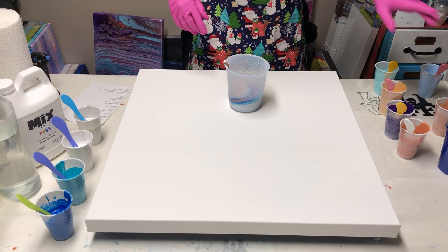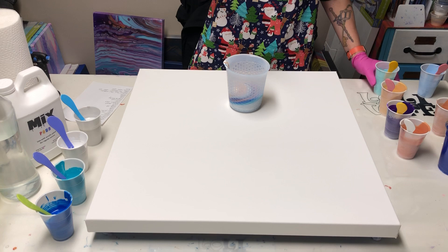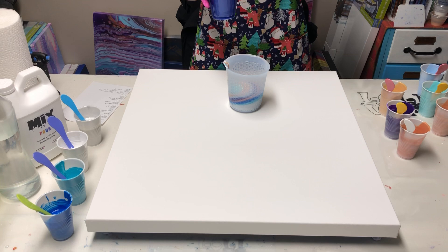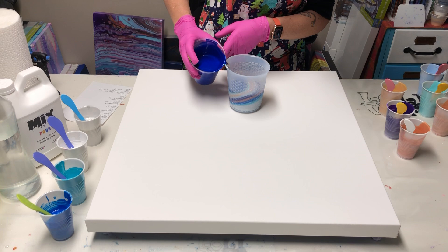Then I'm going to use the white again to block that in — not a lot, just a little. And then I'm going to use Beach Retreat. I'm going to put a bigger coat of that in. And then I'm going to use Venetian Blue, just like last time, a little more of that. I'm saving some for it to be my base and my flow extender.